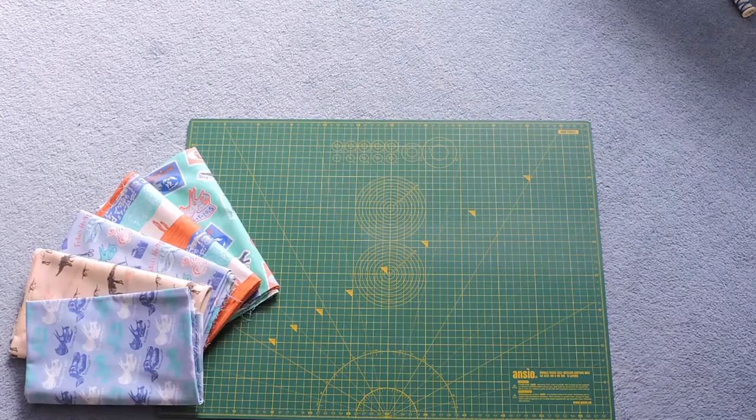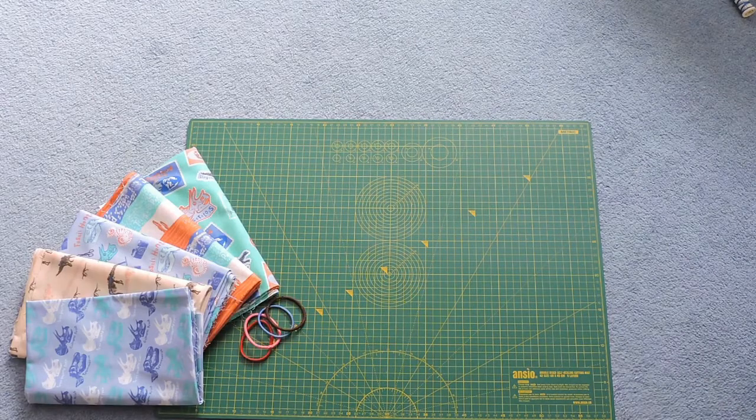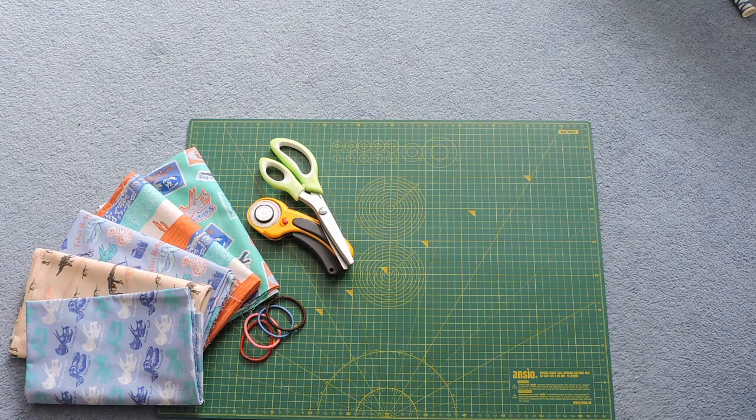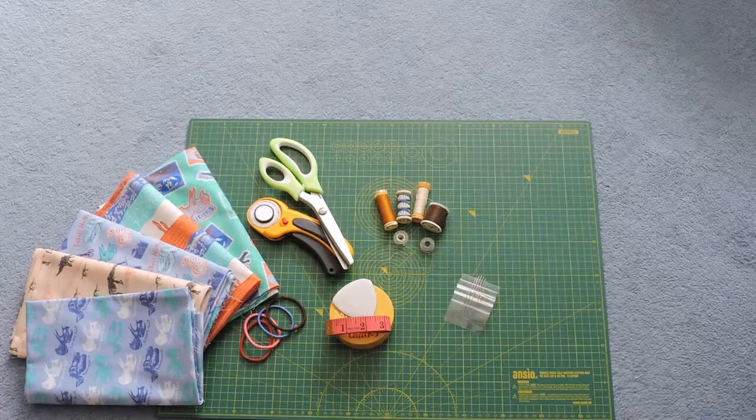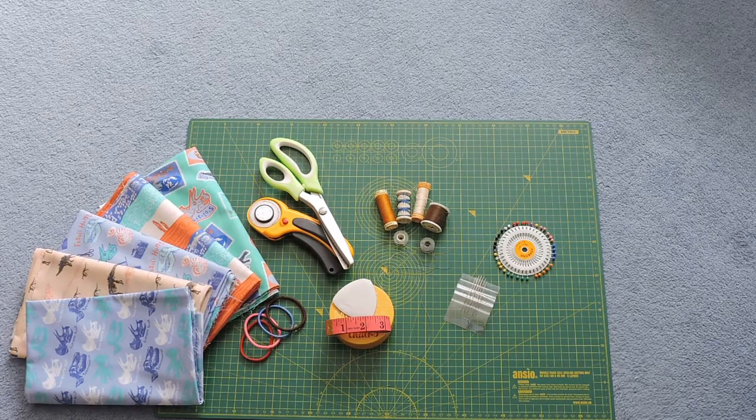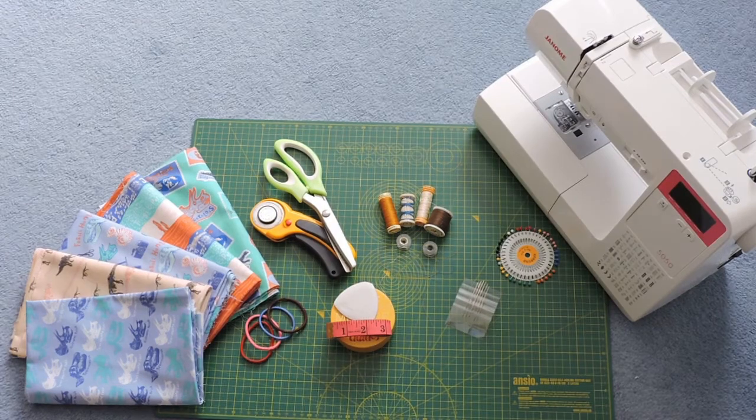You will need fabric, hair ties, scissors and/or a rotary tool, something to measure and mark your fabric with, thread, a sewing needle, pins if you would like them, and a sewing machine if you have it.